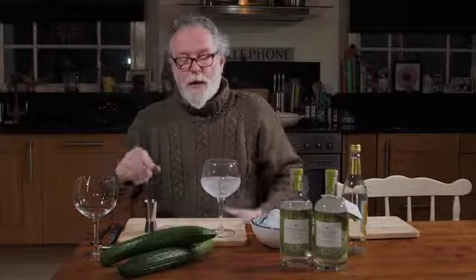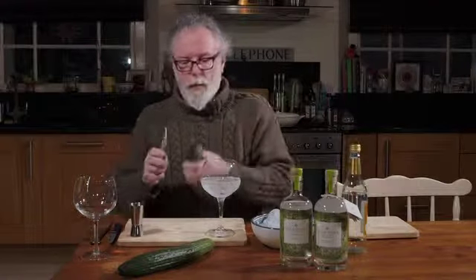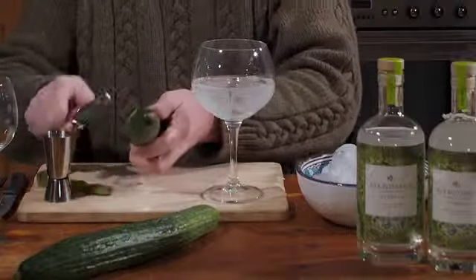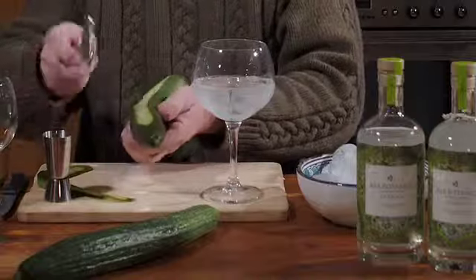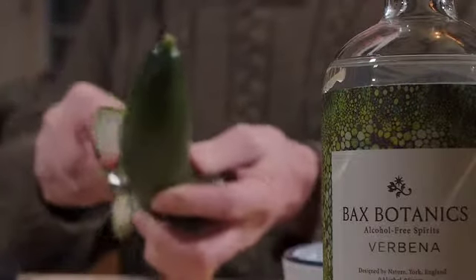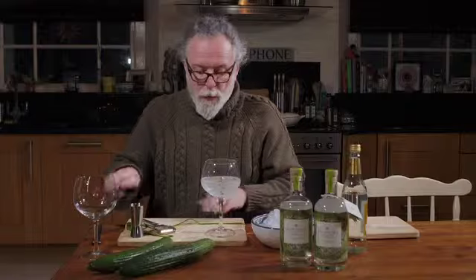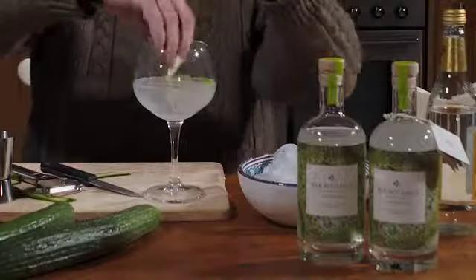Each of the Bax Botanics drinks really goes fantastically well with a garnish, and this one goes particularly well — the verbena goes particularly well with a bit of cucumber. We just want a little curl, a strip — not just skin, but a little bit of the flesh in there because it's lovely and aromatic. So we'll just get through to there, and then about half of that goes into the drink.